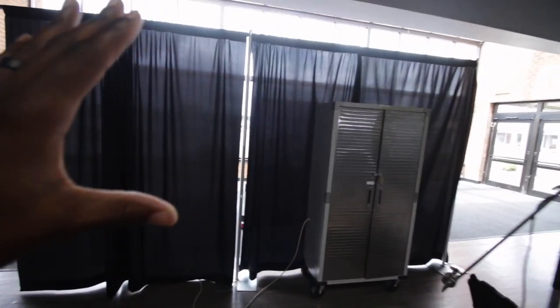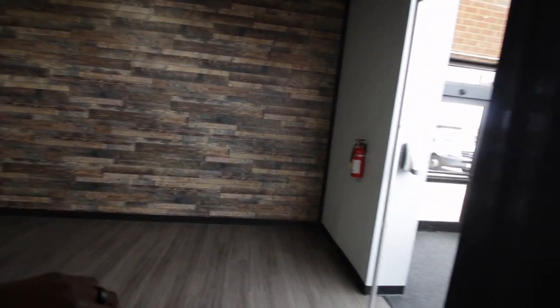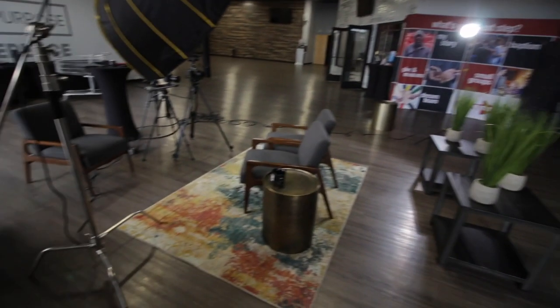We had a ton of light coming in from this area. We wanted to control that light a little bit, but we wanted some of it to spill off into the background. So we put down some pipe and drape to flag this light, and opened up one end so light could come through and shine into the background, while blocking a lot of the light coming onto the subject. There was a huge wide open window flooding that entire area. You may not always have pipe and drape, but get anything you can — I always keep some dark fabric in my bag to hang on light stands to flag light and control it as much as possible.